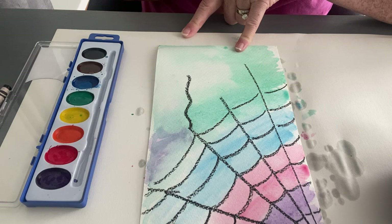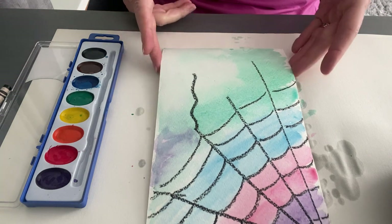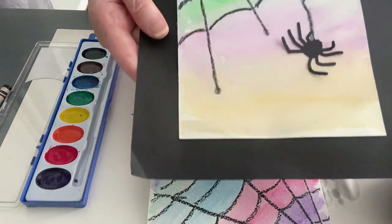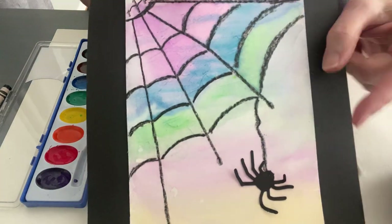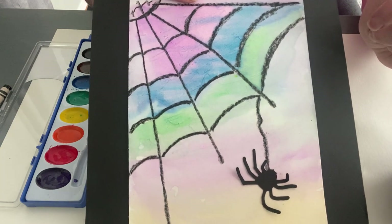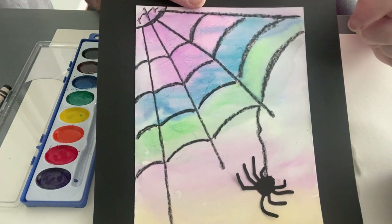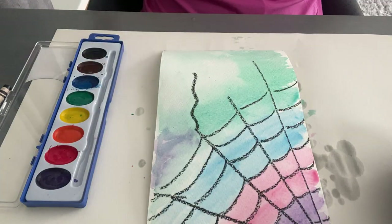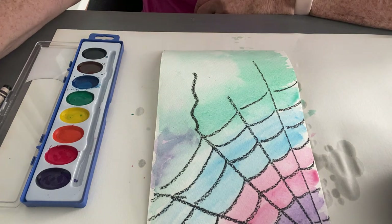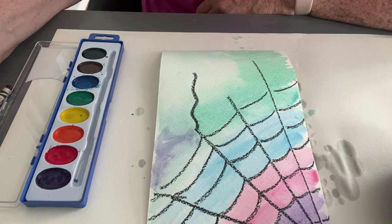Next time you go outside, look at a spider web and see if there's any food the spider has caught. Once it's dry, you can take the little spider that came in your kit, put a little glue on it, and place it dangling down on the spider web or somewhere else in the web. I hope you enjoyed this! We'd love to see your spider webs — get mom or dad to help you post them on Instagram or Facebook. Next time you're outside, look for a spider web!